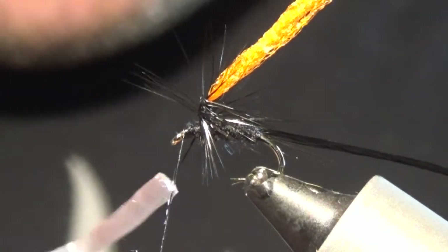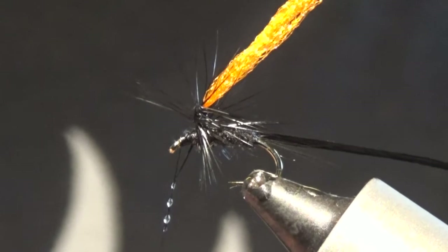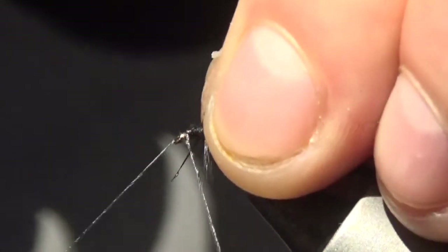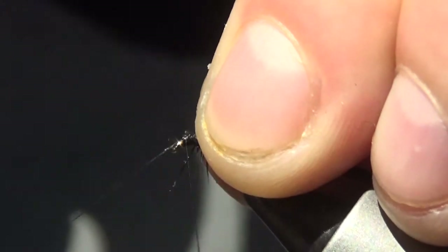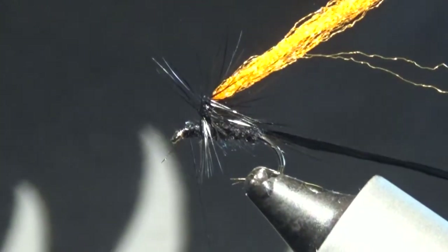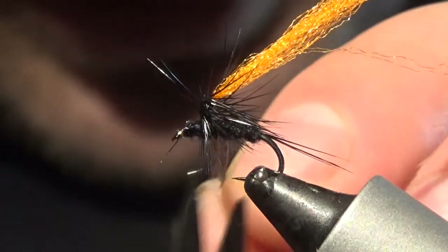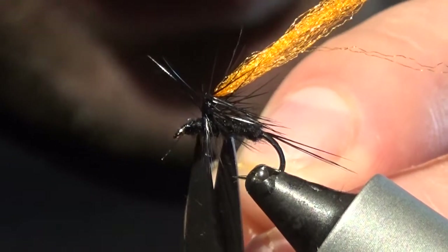Apply a small dab of varnish just up the thread here. Pull the hackle back out of the way and do four or five turn whip finish, then cut that off. Nip off the excess hackle. Straighten everything up.